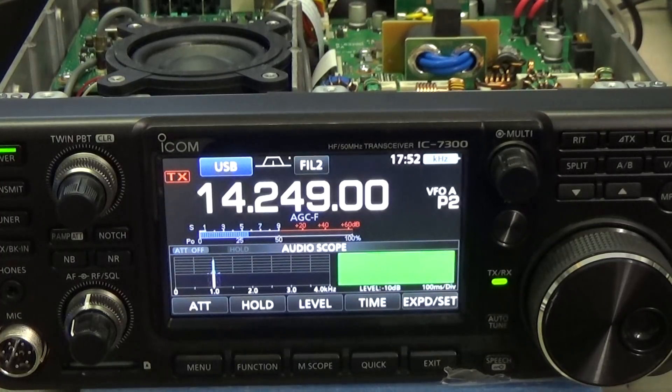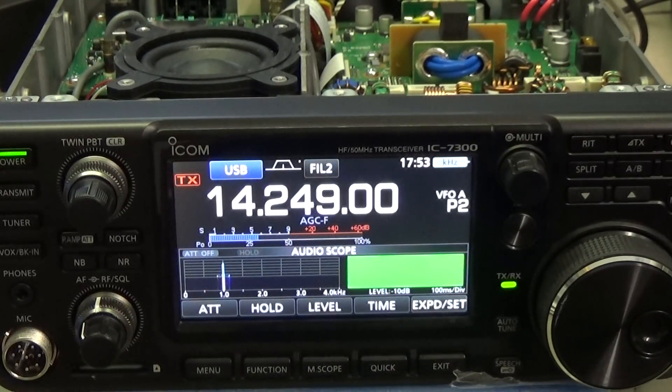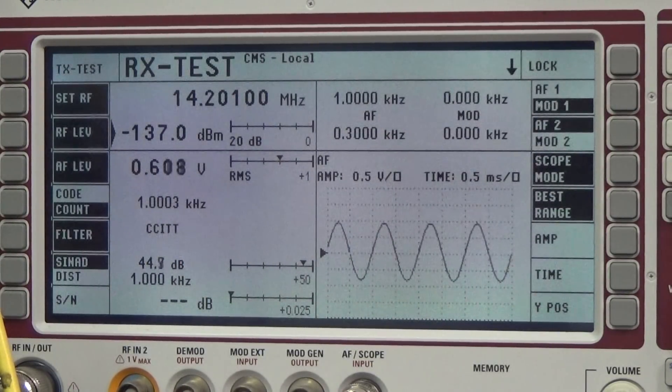The receiver is working on upper sideband as you can see, and you can hear the tone. Let's check our figures. Let's turn down the annoying tone. We can see that this radio is able to produce a nice signal, and we are able to use it with a nice signal.